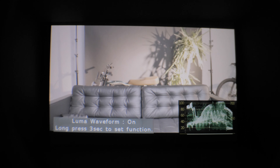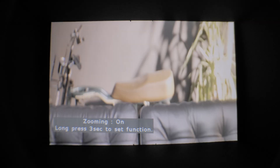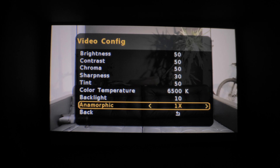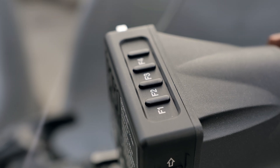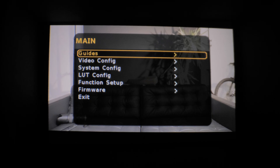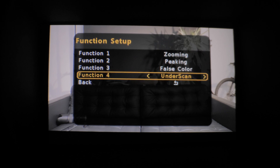When it comes to functionalities, I think this viewfinder has a lot of pro features. For example, you have histogram, waveform, LUT import, and tons of features that most more expensive viewfinders or monitors have. You also have anamorphic de-squeezing — all the functions that you need to use this as a pro. You also have customizable buttons, so if you want to map all your favorite settings you can do that. The menu layout is pretty nice and it's really easy to use when you have it up to your eye.